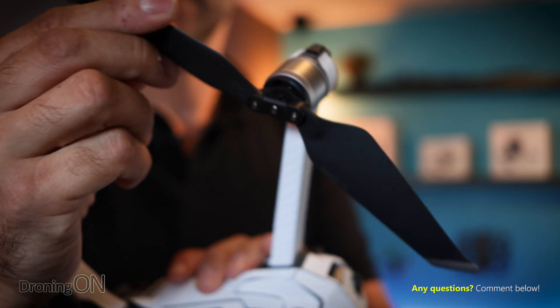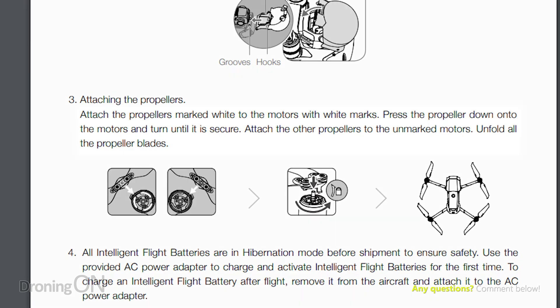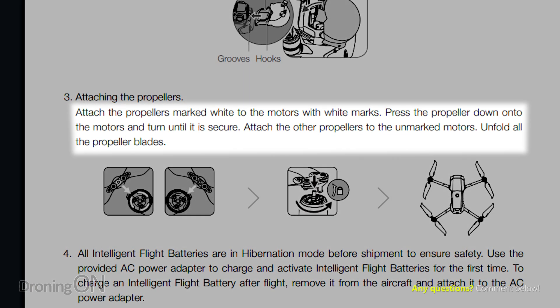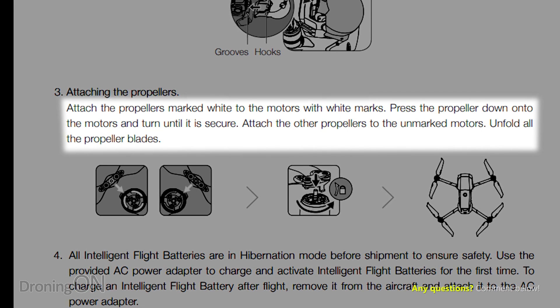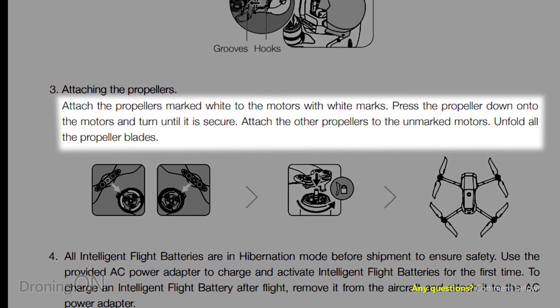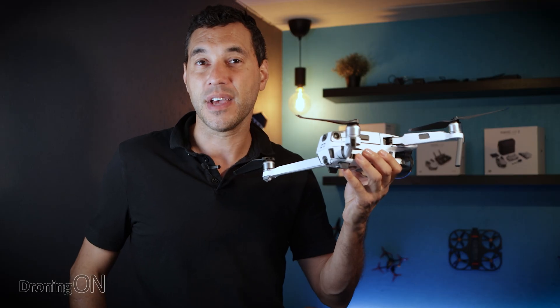Those of us that have been flying for many years will not start our drones without first unfolding the props properly, and that's because it can cause stress and strain on the motors, the arms and other components. Despite what you might think, these are fragile aircraft and you really don't want to be stressing those components, especially when it's going to be up in the air and could fail. With the props folded it might look like a matter of milliseconds for them to unfold, but our slow motion footage may surprise you.